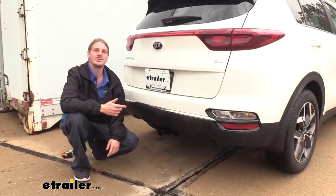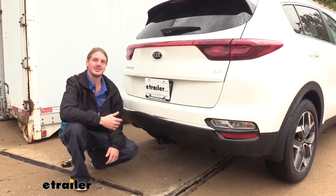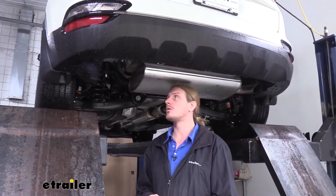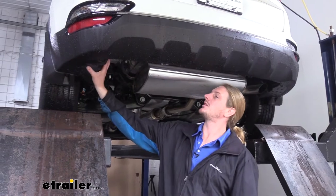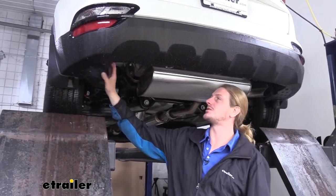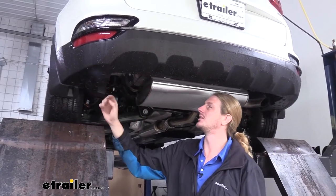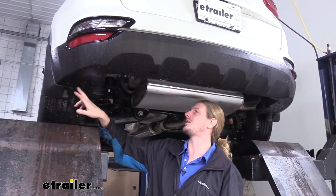Now that we've gone over some of the features let's go over the installation together so you can have the confidence to do it at home. We'll begin our installation underneath the vehicle and we're going to remove the appearance panels on both the driver and passenger side. These are the small panels located just off to the side of our muffler. There's going to be two pins on the bottom on each panel.